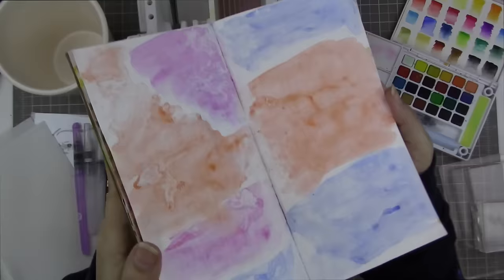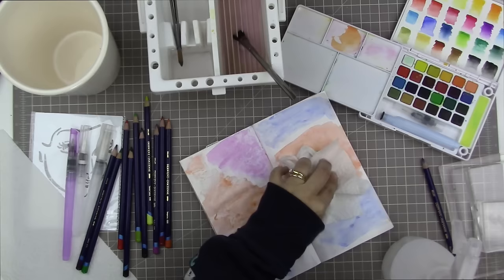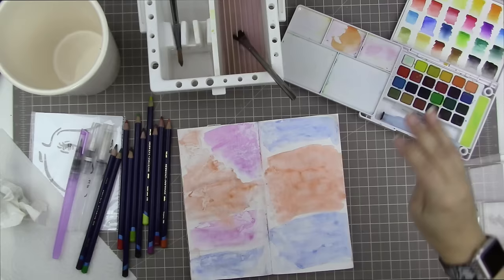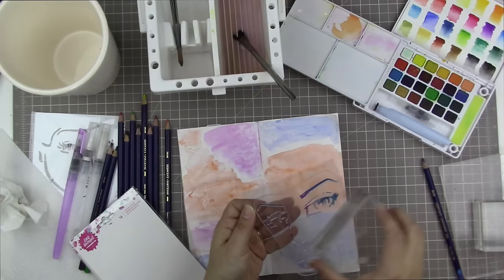I was pretty random in how I laid down my colors — just wanted some large blocks of color. I dried it with my heat gun and then sopped up any extra bits of water off the page, which leaves some nice white marks behind that I really like the look of.